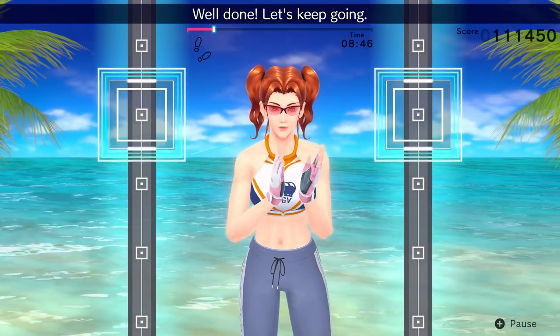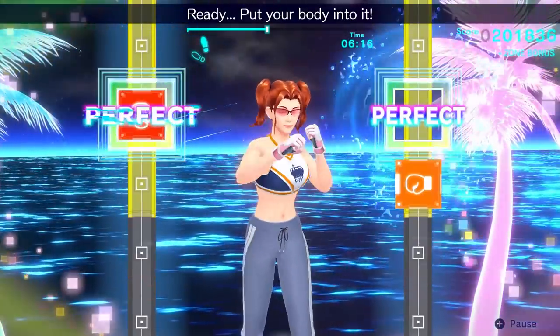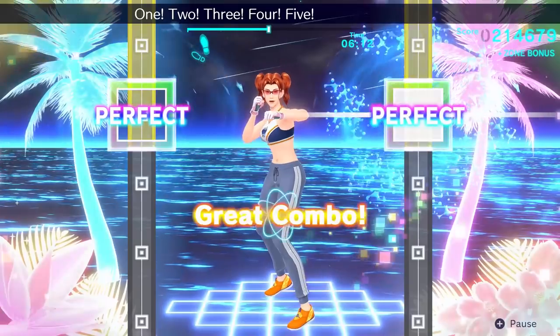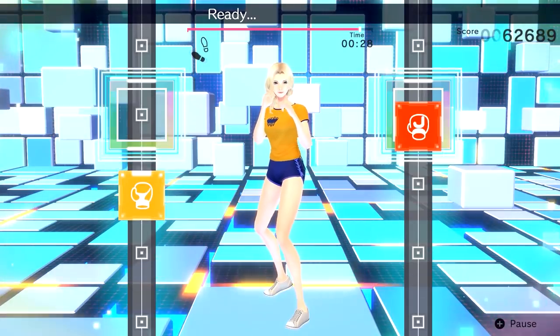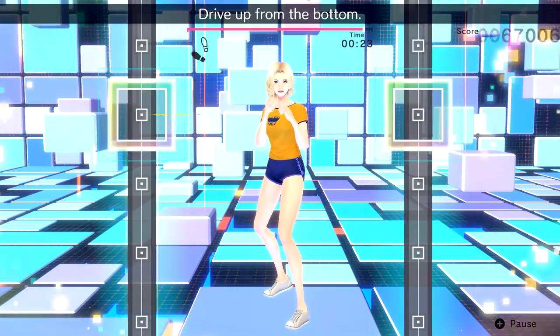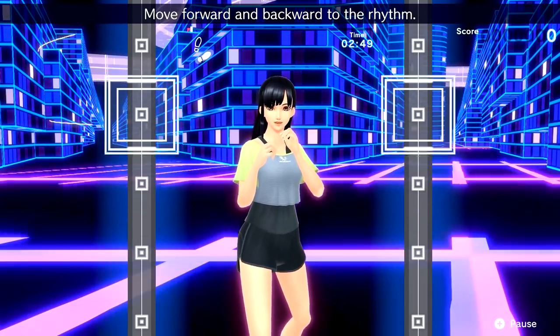There are also some performance issues from time to time. When a game mainly consists of following a set of large squares sliding up the screen, it becomes far more noticeable when those squares aren't moving perfectly, and they certainly chug along at times. On some songs, it felt like we went completely off the beat all while still nailing perfects on our punching timing. Everything just sounded a bit off.